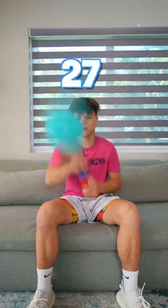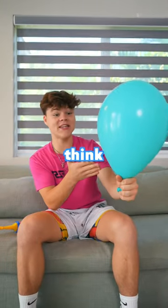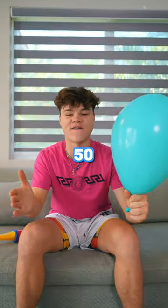50 pumps. So we're at 50 pumps — I think it could take some more. So let's give it another 50.